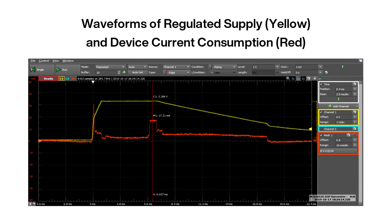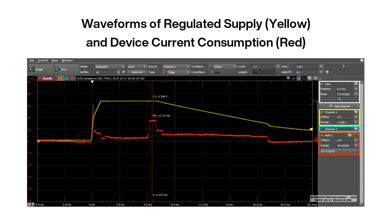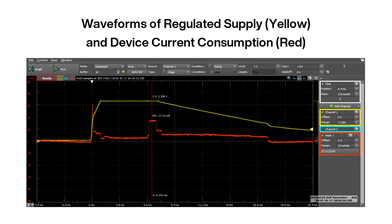Let's observe the generated voltage using the following oscilloscope screenshot. The yellow trace represents the harvester supply regulator output voltage, and the red trace is the supply device's current consumption. Each switch press charges a 33 µF capacitor, which feeds the NCP170 LDO.